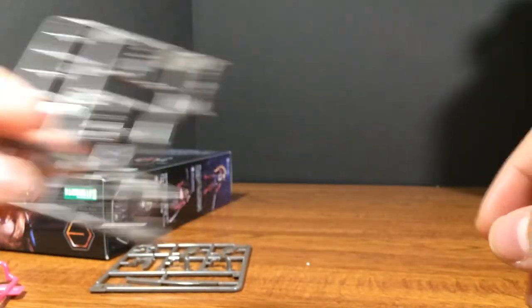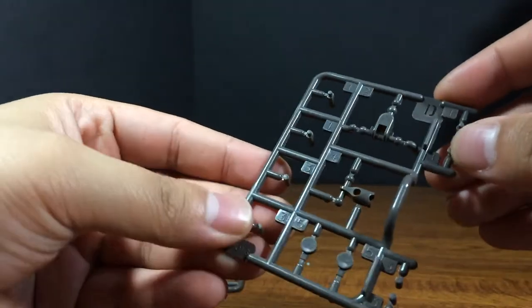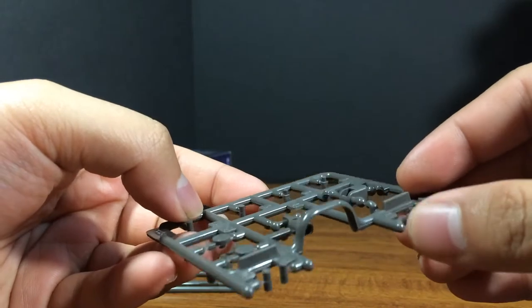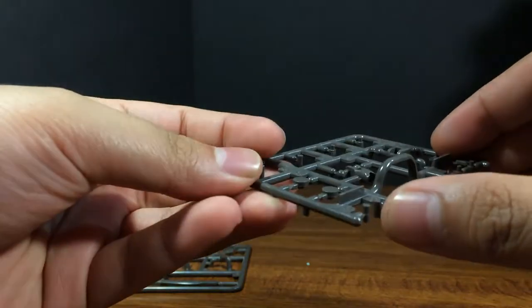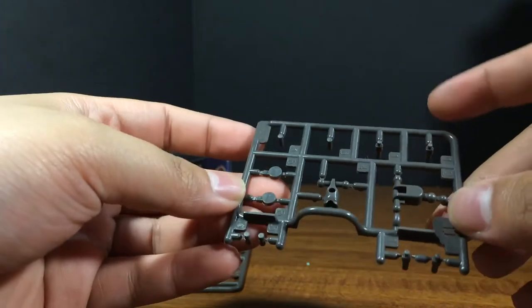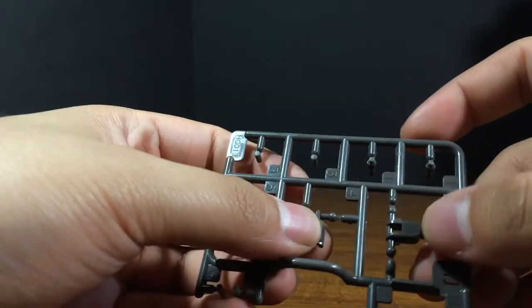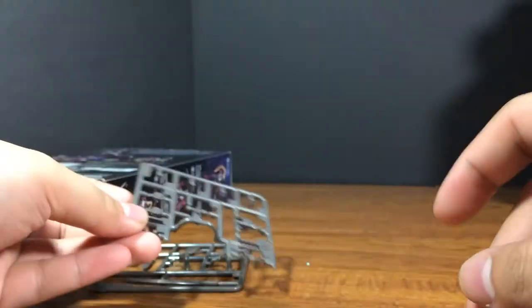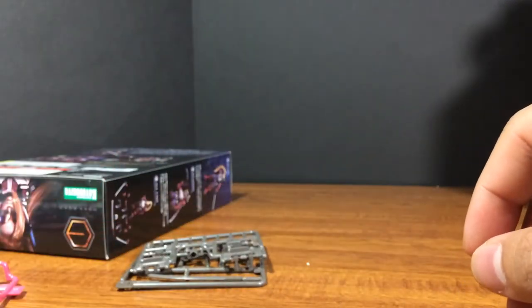Then we get the D plate, and here we see the little joints I was talking about — these long pegs that you just fit in. It's going to be very interesting. They're very tiny, I hope they don't break. And of course we got the joints for the torso and the pelvis.